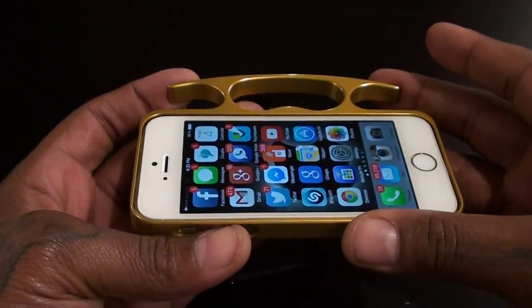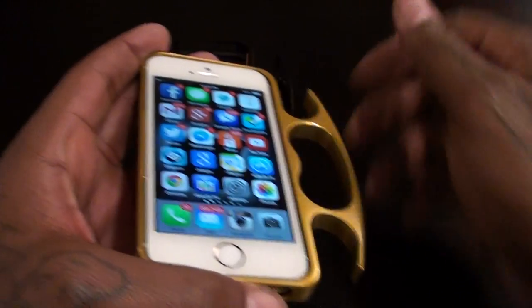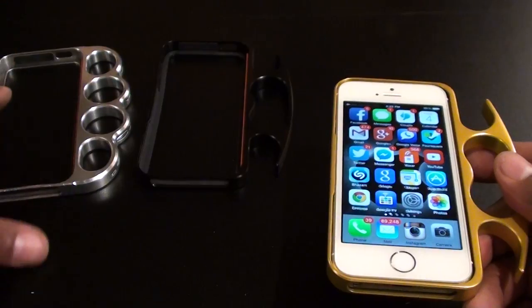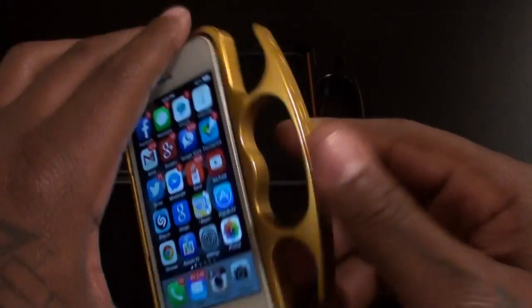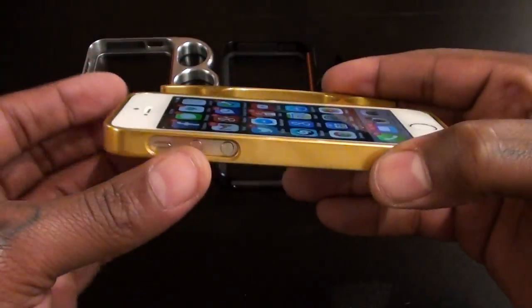On a scale of one to ten I give this a definite win. Check out the Anvil case by Knuckle Case if you want your phone to look different and unique.